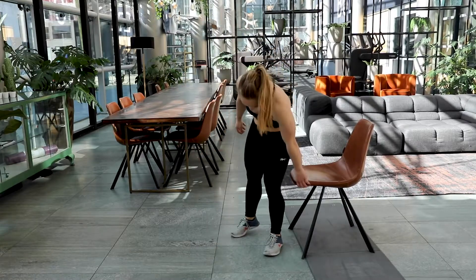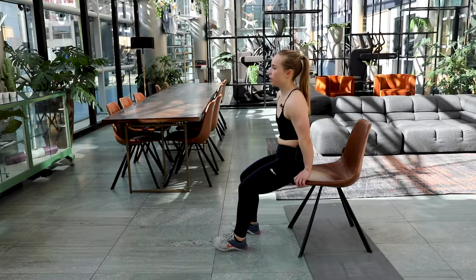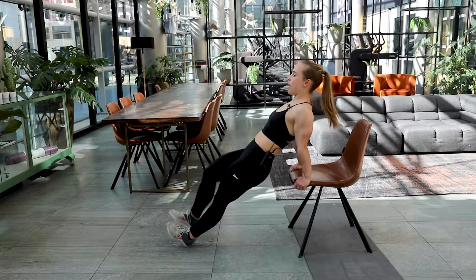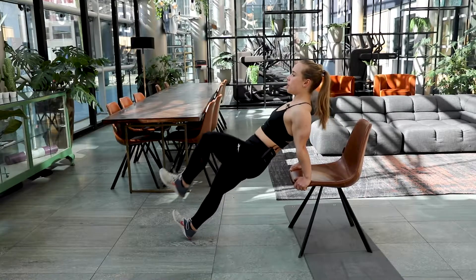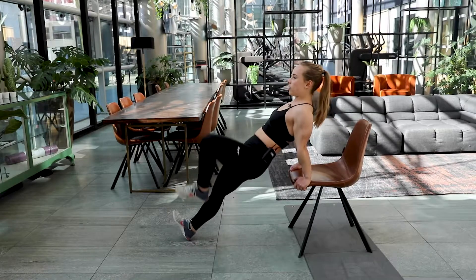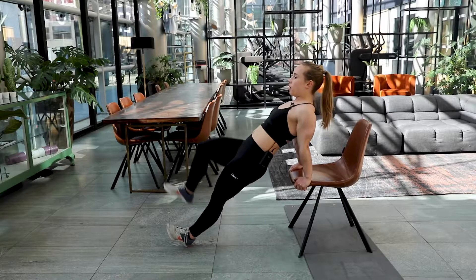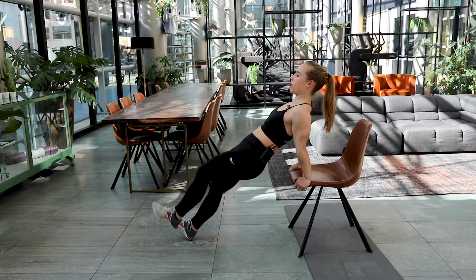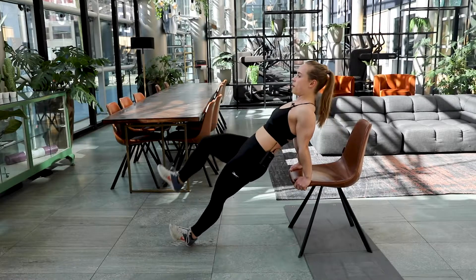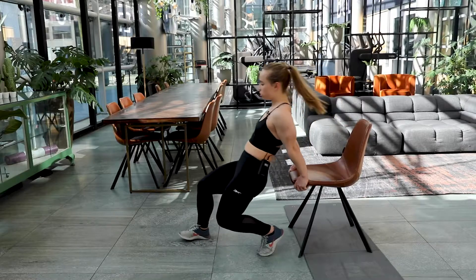Back to the high plank. Take a deep breath. Here we go — three, two, one and go. Keep that tempo high for yourself again. Keep on stretching out those elbows. Feel that tension in your whole body. Five, four, three, two and one. Good job.